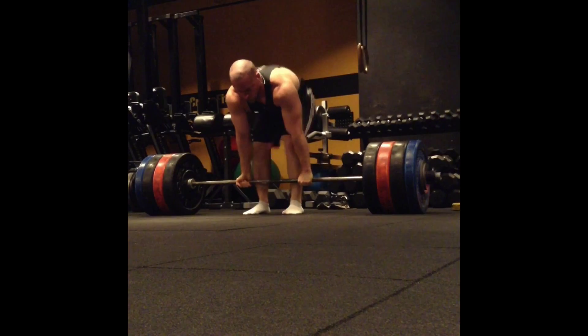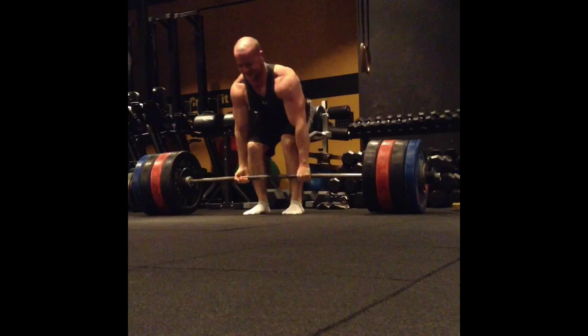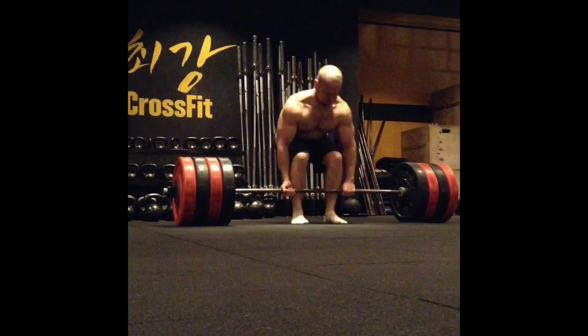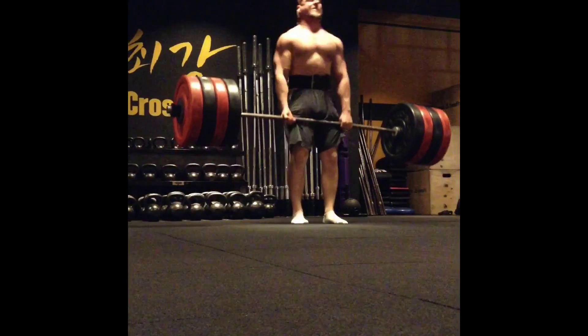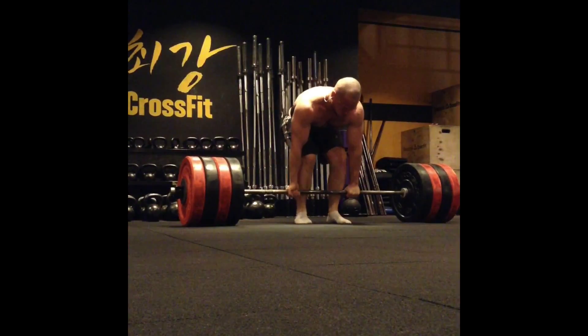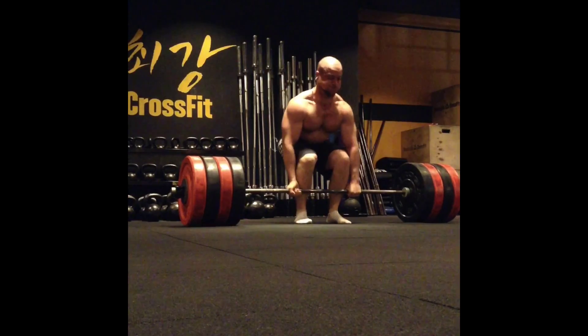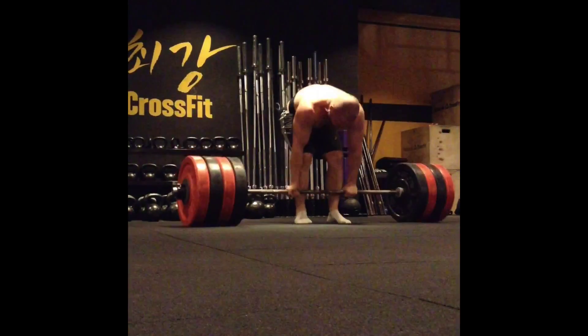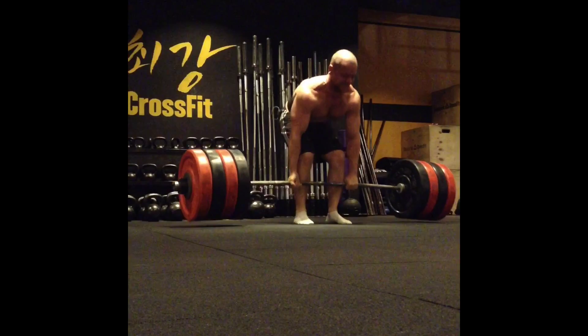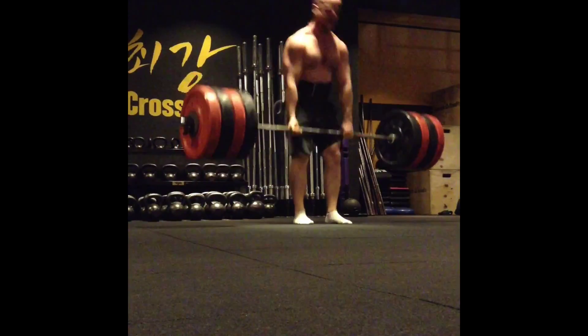I wasn't too shocked about that. This week there was a lot of volume in my squatting — I did five sets of five reps on Monday at 315-pound low bar, on Wednesday I did four sets of eight high bar, and a front squat PR set of five. So I think my lower body was just a little bit taxed and cashed. I was feeling good, but just not at top strength today.